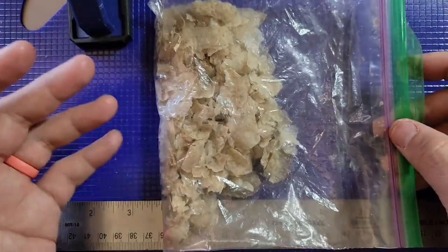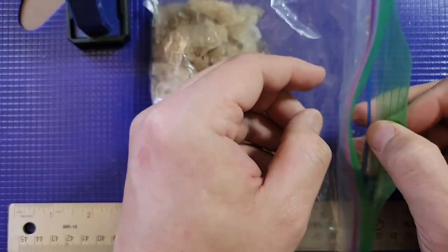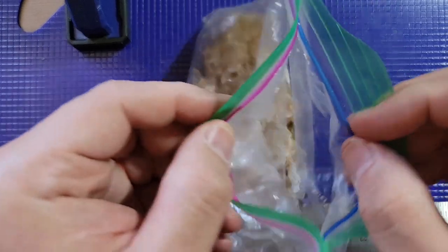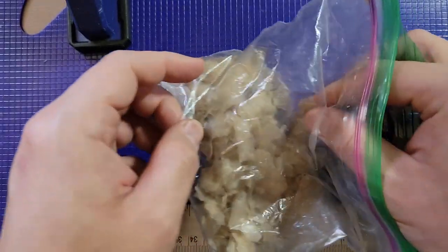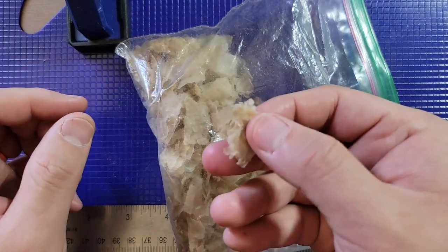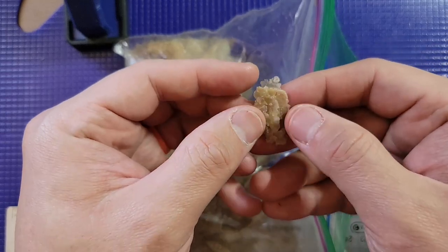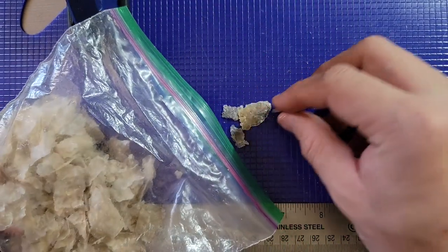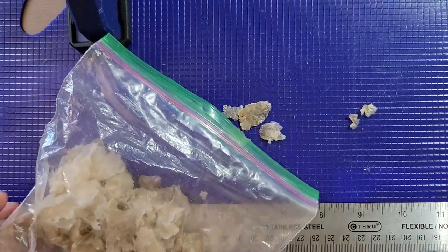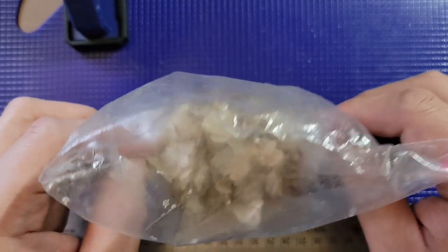I don't think it's going to smell because the Ziploc bag was one of the cheap off-brand bags. No smell, nothing. Is there bacteria on there? Probably — what are you going to do about it? All right, here we go. We're just going to take a look at this three-year-old skin pile.